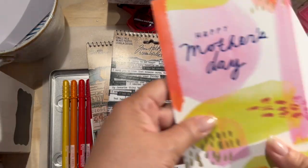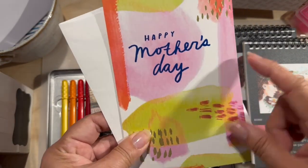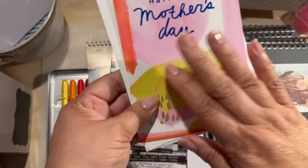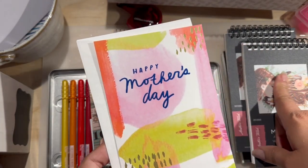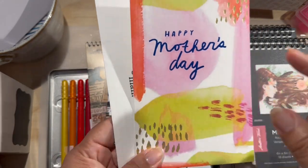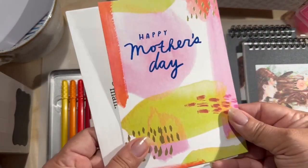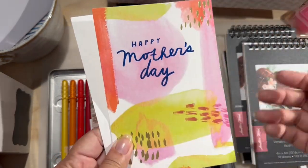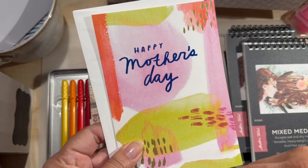I was also gifted this card by my daughter's boyfriend. I'm going to upcycle this — I'll either use it in my traveler's journal that I haven't shown you guys yet, or in my art journal, or in the one I upcycled from an Amazon package. I might put it in there too.